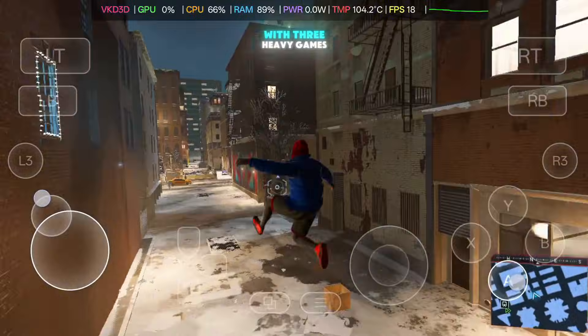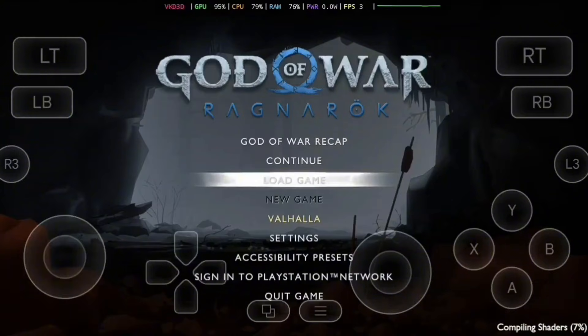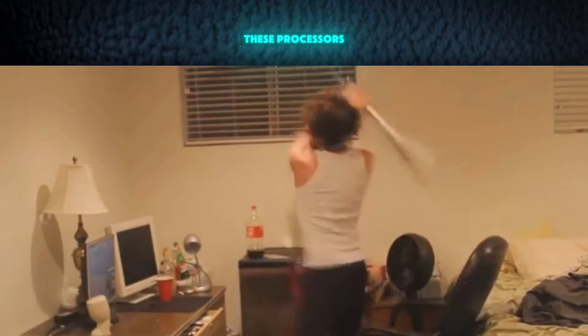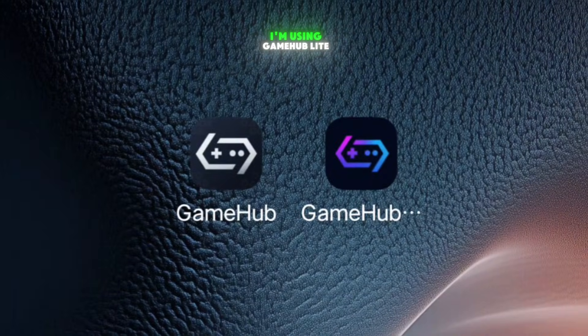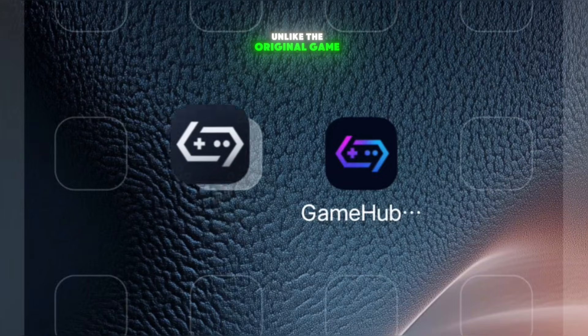In this video, I tested this new driver with three heavy games: Spider-Man Miles Morales, Red Dead Redemption 2, and God of War Ragnarok Lite — games that simply would not work earlier on these processors. To test everything properly, I'm using Gamehub Lite, because it allows custom GPU drivers, unlike the original Gamehub emulator.